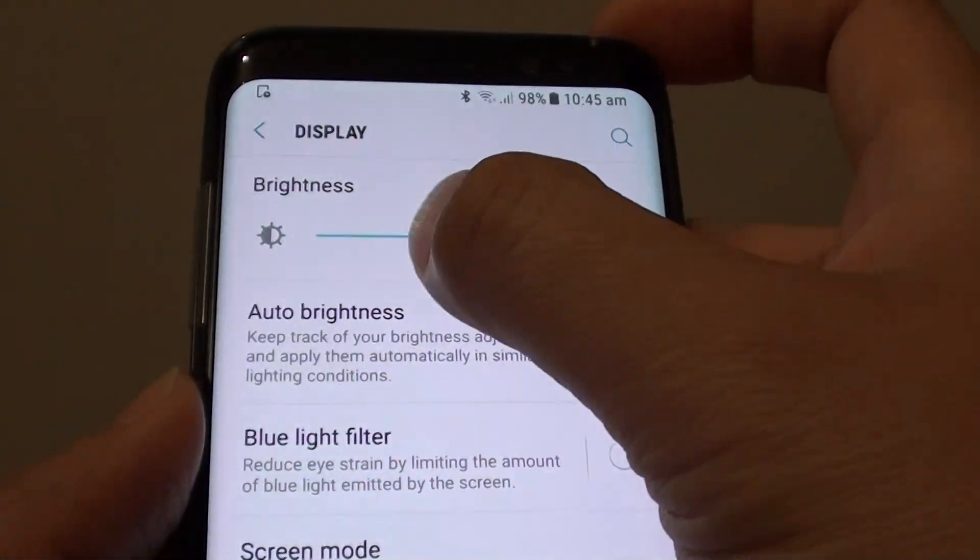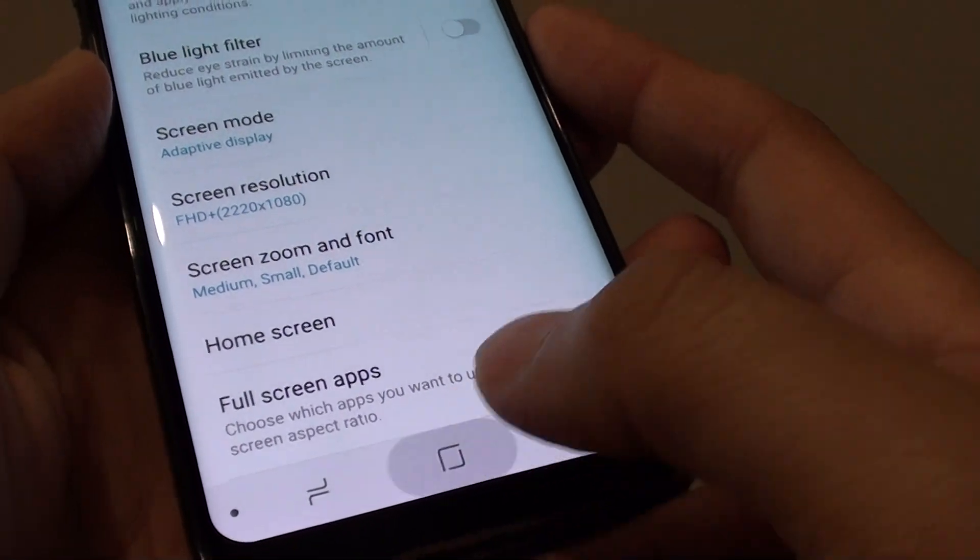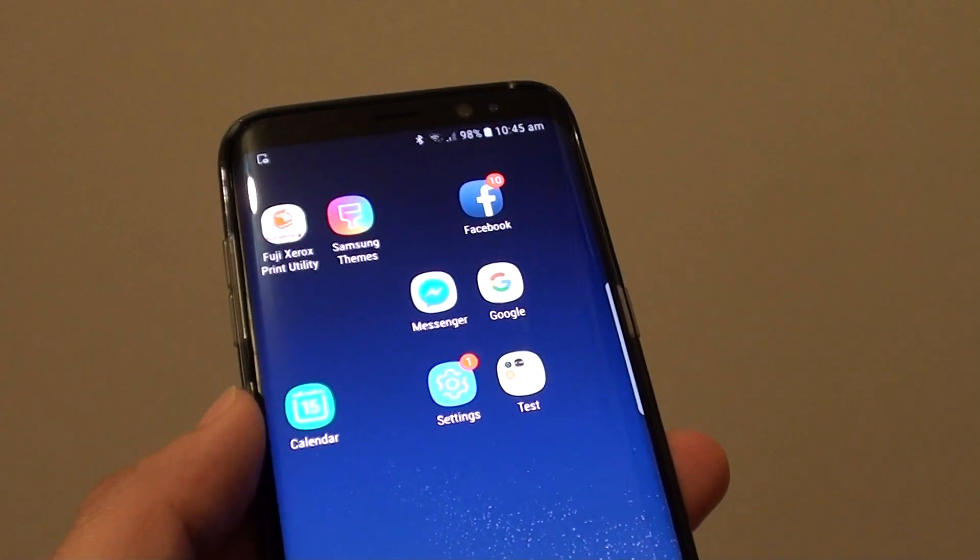And that's it — that's how you can manually change the brightness. Tapping on the home key will take you back to your home screen. Thank you for watching this video.